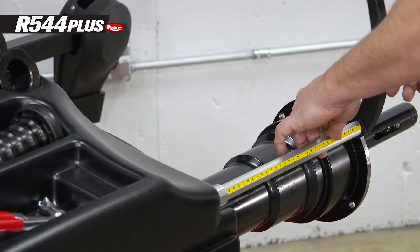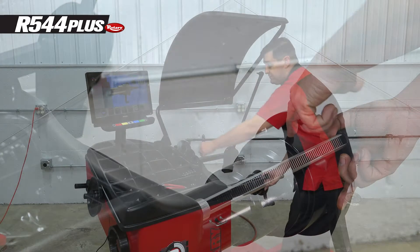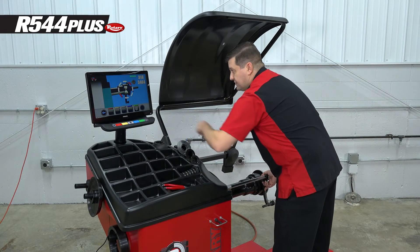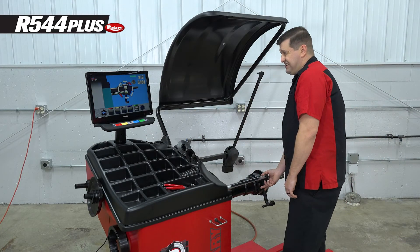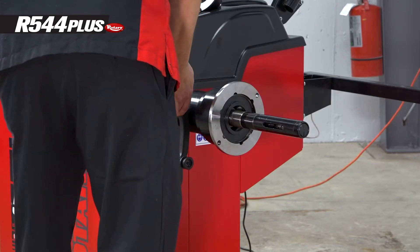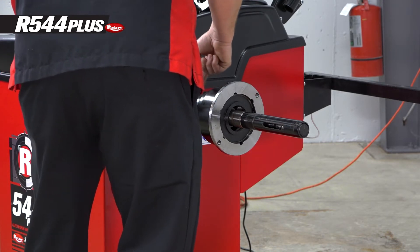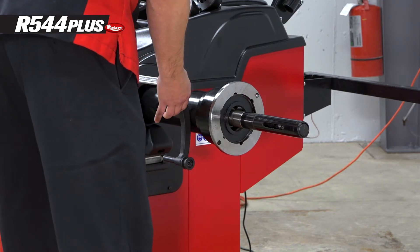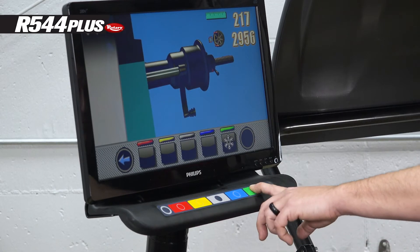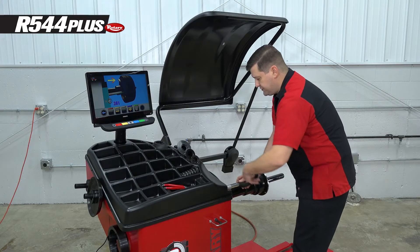Next, rotate the gauge 180 degrees to the largest part of the barrel of the shaft. Hit the snowflake, holding that gauge in place while it records. Then go to the third step — the second-to-smallest step on the shaft — and do the same thing.